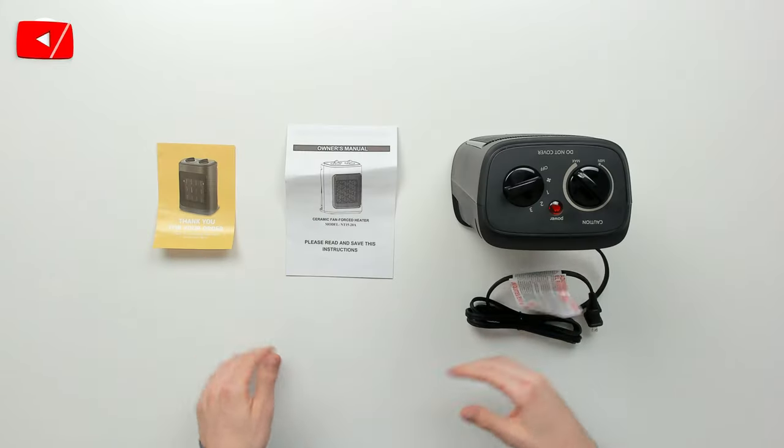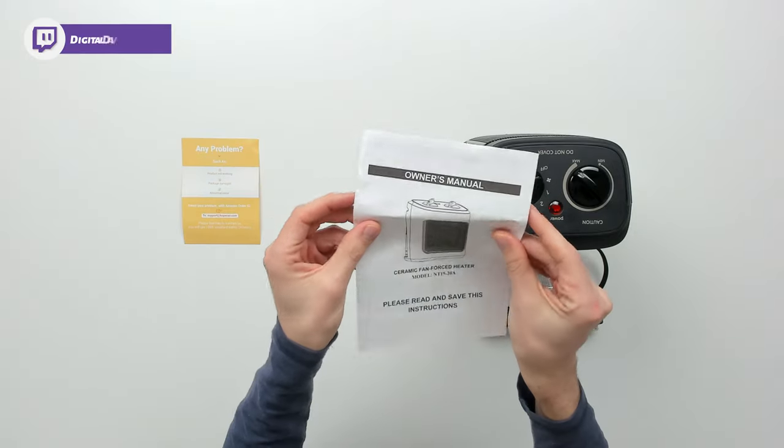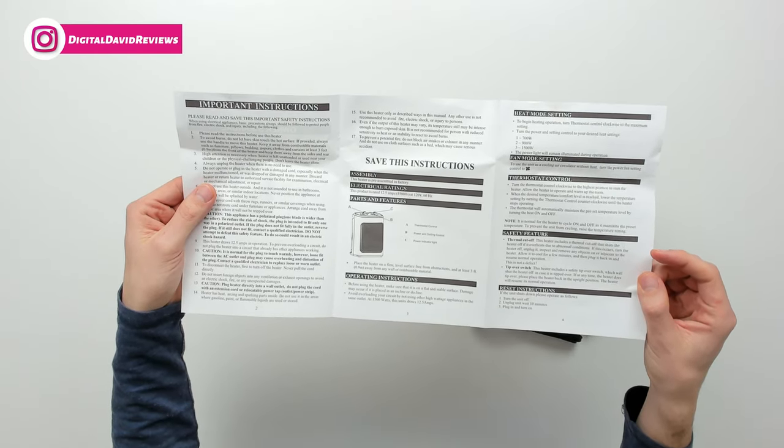Now let's go ahead and open it up and look at the contents. Here are all the contents. First up, you can see we have a customer service and contact card if you ever have any issues. Next, we have our user guide and manual walking us through everything we need to know about this product and the different modes and settings.